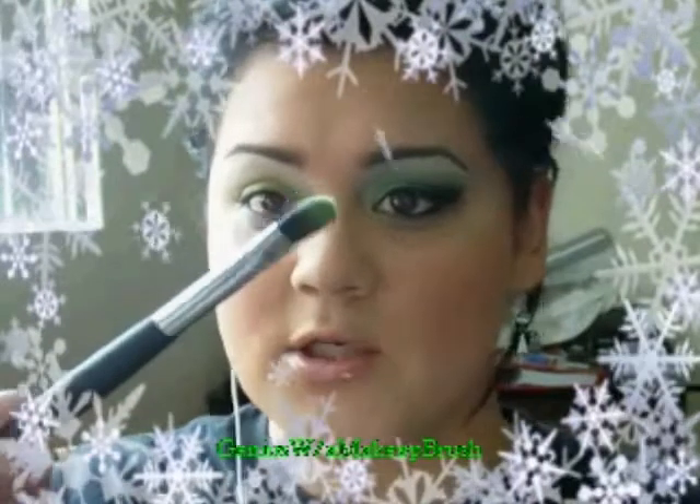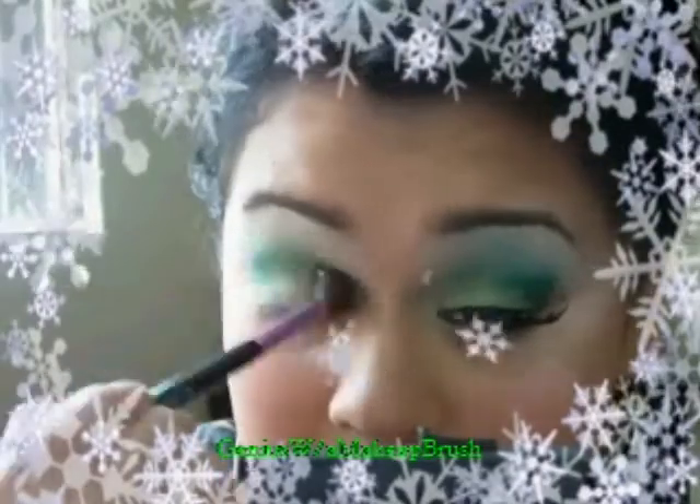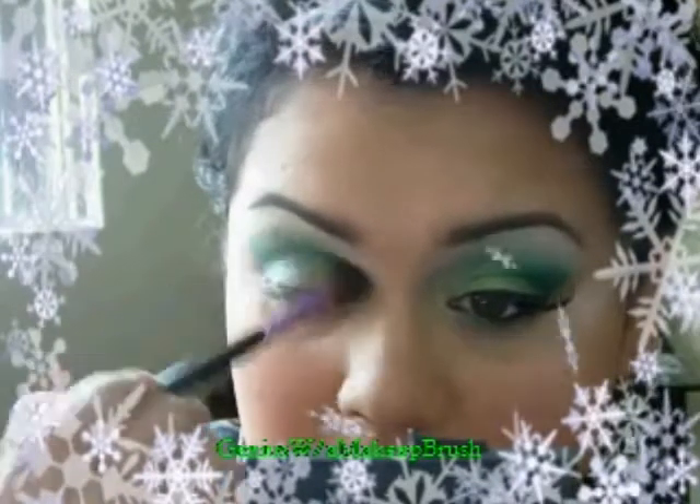I did that with a flat synthetic brush, and with my angled brush from Image Essentials I'm going to get the darker green and stick it in my crease. It's going to get kind of messy for a minute but we'll clean it up. I'm just using windshield wiper motions to do this.